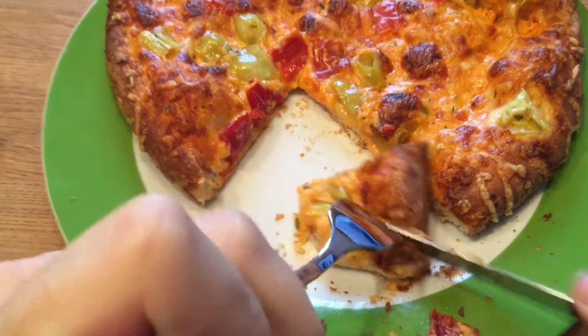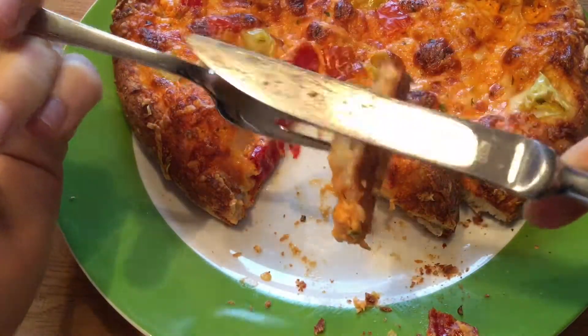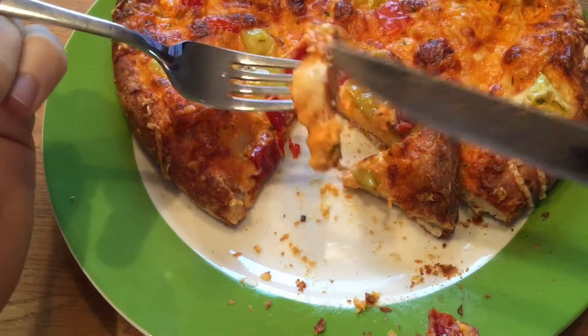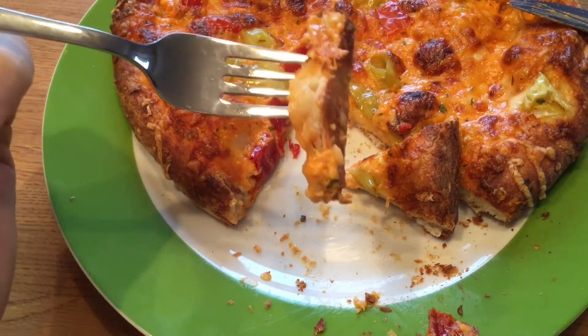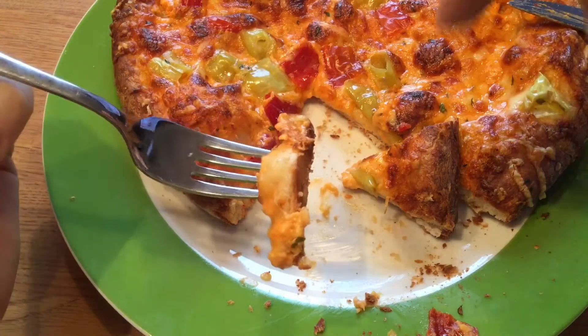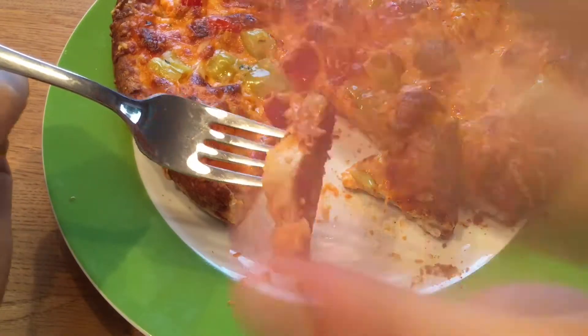I like this pizza — I give it eight out of ten. I thought this was one of my favorite pizzas but I think that was another one. See you in the next video — eight out of ten. Please tell me what you would rate this product. See you in the next one.